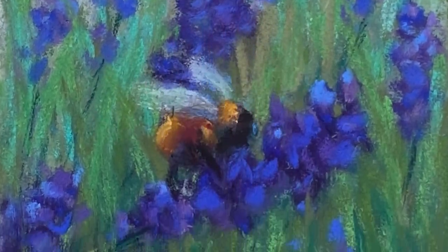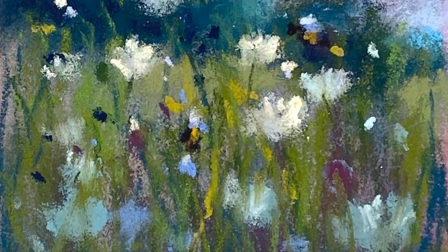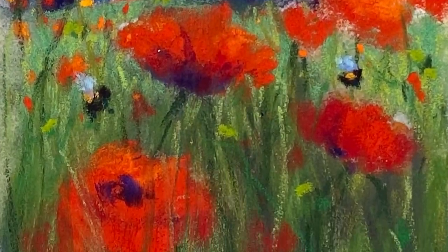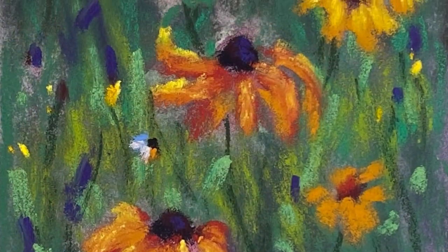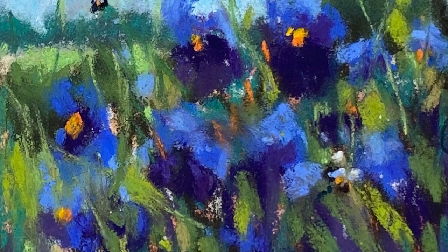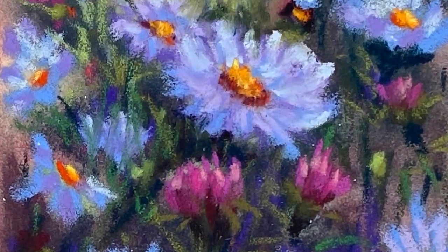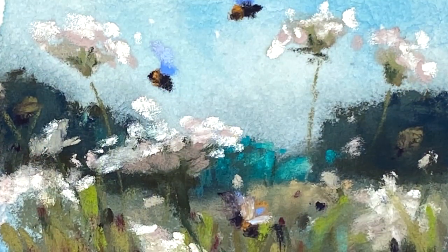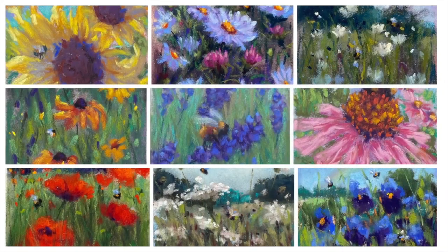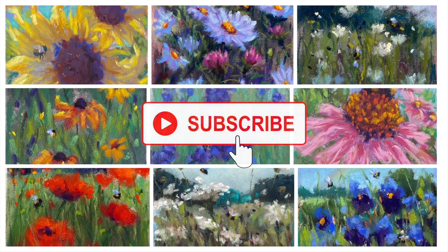What you're seeing now are nine tiny paintings, and I do mean tiny — only two and a half inches by two and a half inches. They all have flowers and happy little bees, which seems to represent a celebration of life and God's creation. In each of the nine lessons, I will give you information as to supplies, techniques, and more. And if you haven't subscribed yet, please do so.